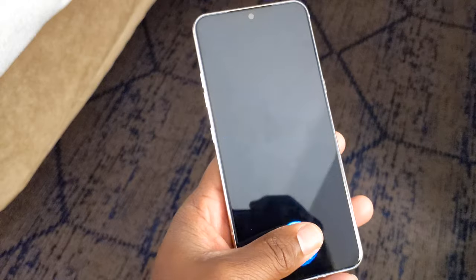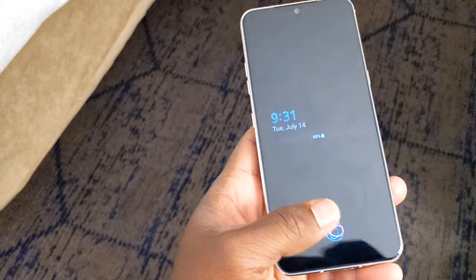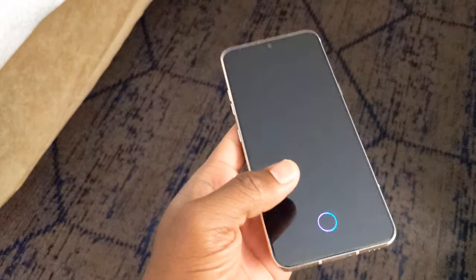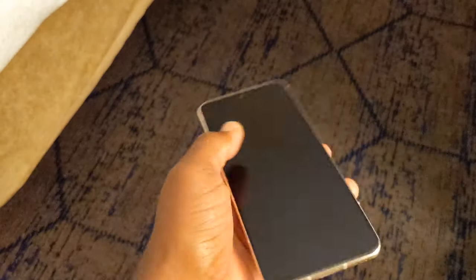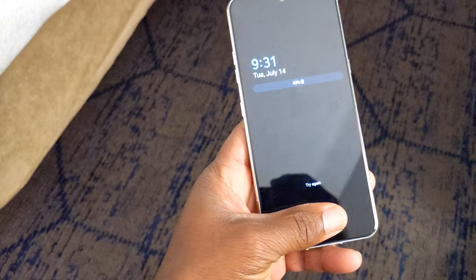In addition to the bottom-firing speaker, there's also a speaker grill just above the notch — it sounds fantastic. Here's another selling point when it comes to value: you don't necessarily have to spend over a thousand, twelve hundred, thirteen hundred dollars in order to get a big, great flagship phone here in 2020.